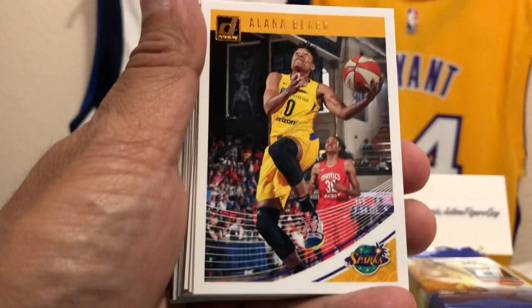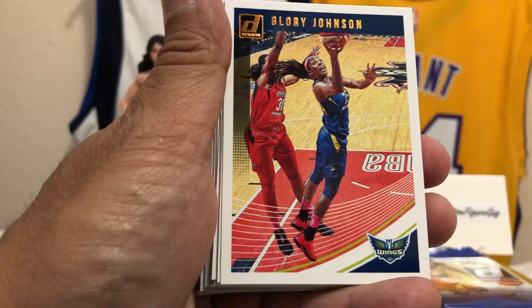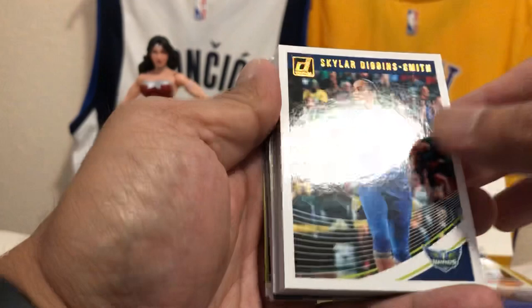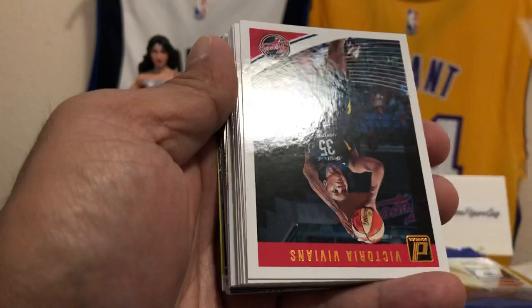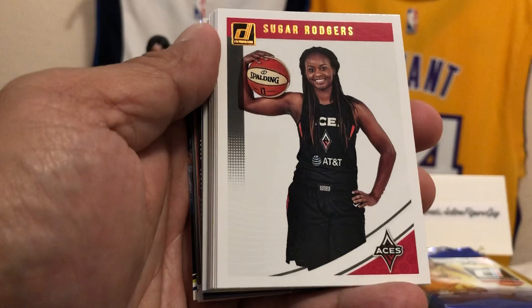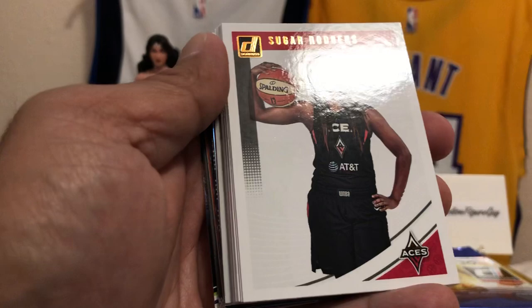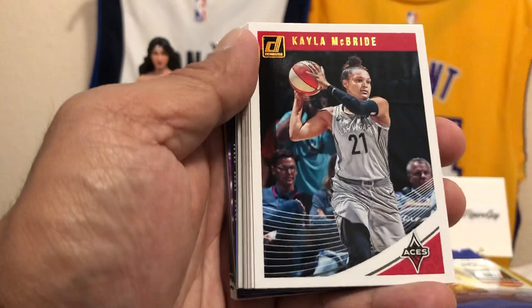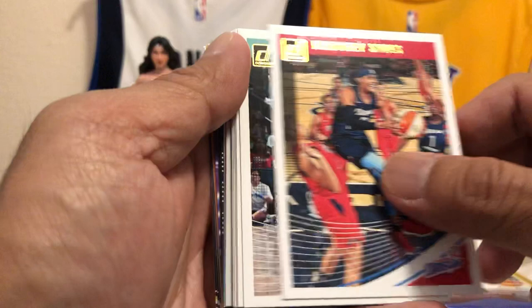Kayla Thornton. This is her teammate right here — Skylar Diggins Smith. Victoria Vivians. Sugar Rogers — love that name — looks like she balls out too, for the Las Vegas Aces. Last she was in New York, now she's in Las Vegas. Kayla McBride. Brittany Sykes. Tina Charles of the New York Liberty. We got Sylvia Fowles — this is the Minnesota Lynx, almost like the Timberwolves but it's the Minnesota Lynx.